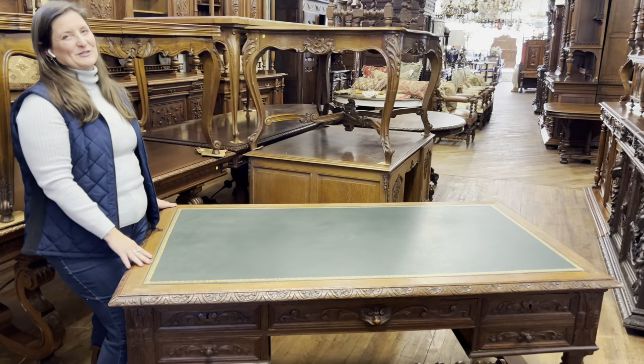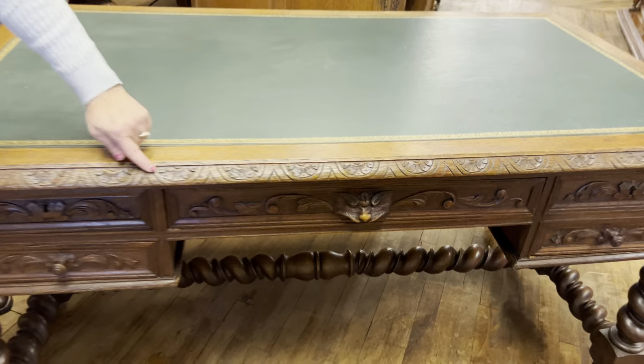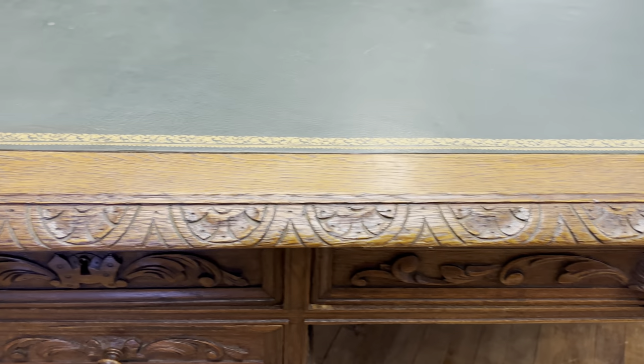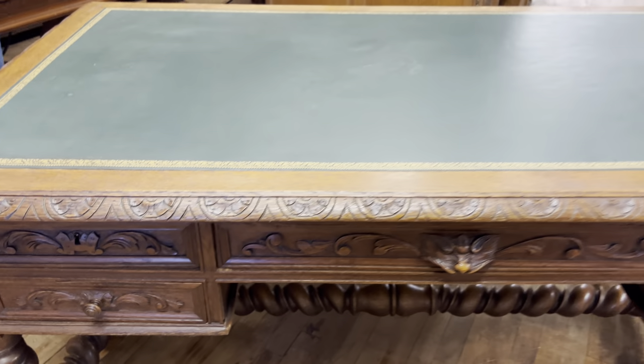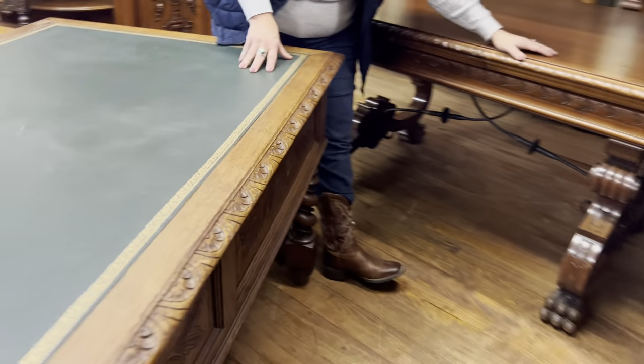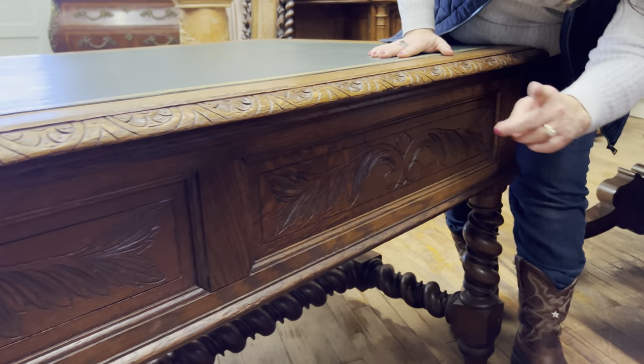We all get wrinkles as we age, but around the edge of the piece there are scalloped carvings. This is typical of the hunting or renaissance styles. Go ahead and come around back and let me show you the back side of this piece — it's even carved on the back side, so you have more flourishes.